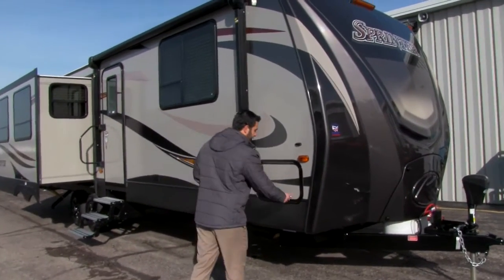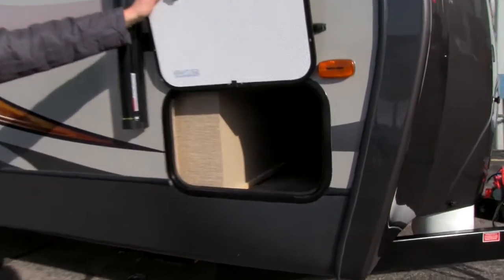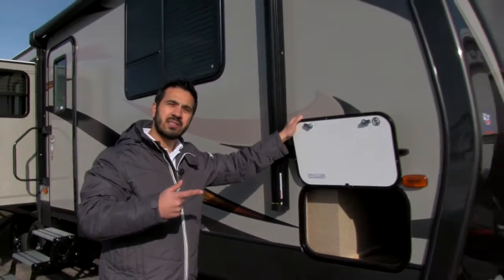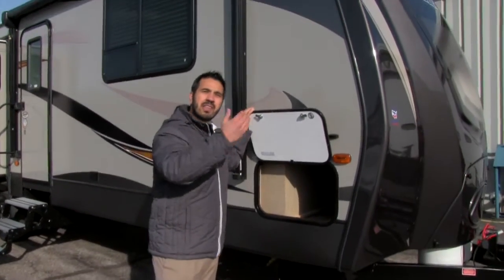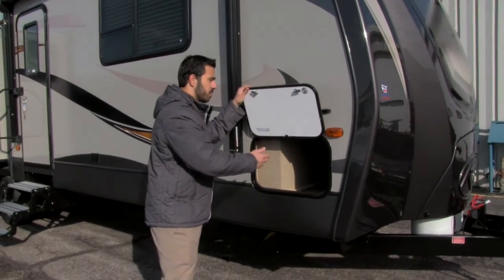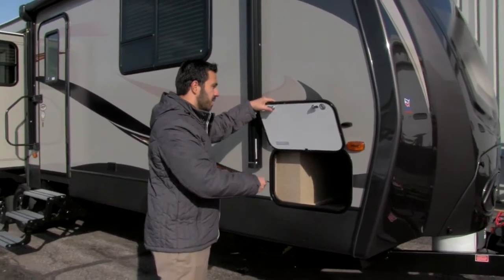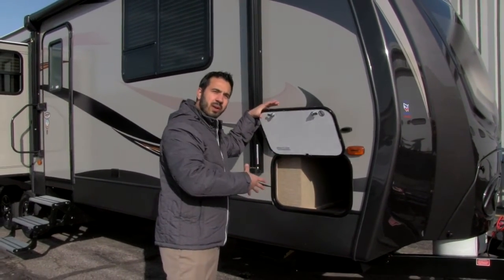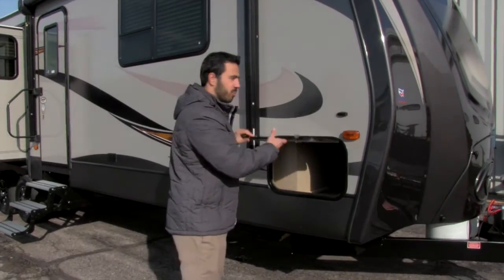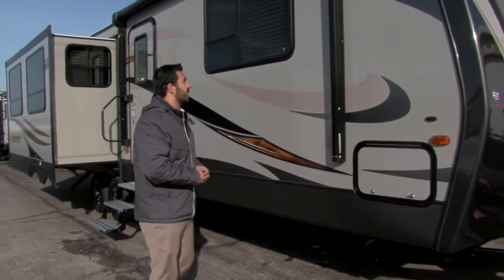As we come along to the side, you do have pass-through storage here. The pass-through storage isn't going to be as big as you see in a lot of travel trailers, but when we go around the back side, underneath the bed is going to be a huge storage area, so it's actually going to end up having a lot more than most. Also right up front here is going to be a plug-in as well as a cable connection, so if you want a TV out front you can hook it up right there — you see that a lot in fifth wheels but not very often in a travel trailer.